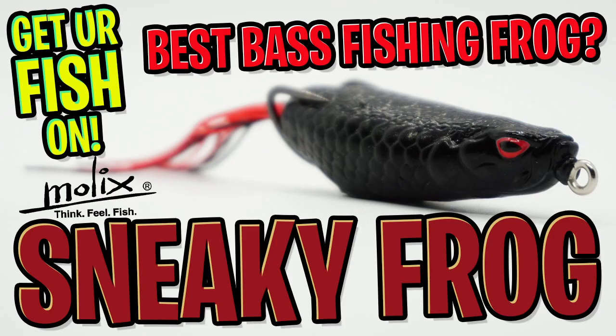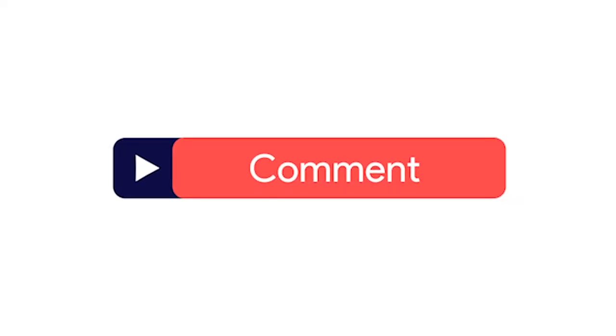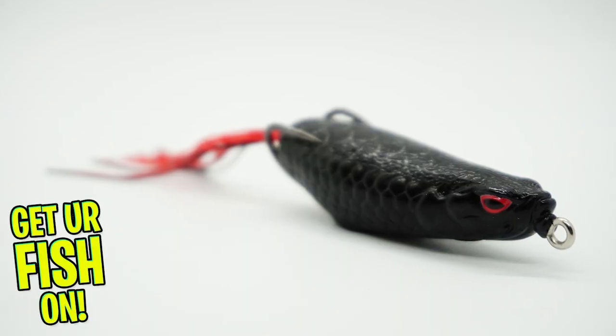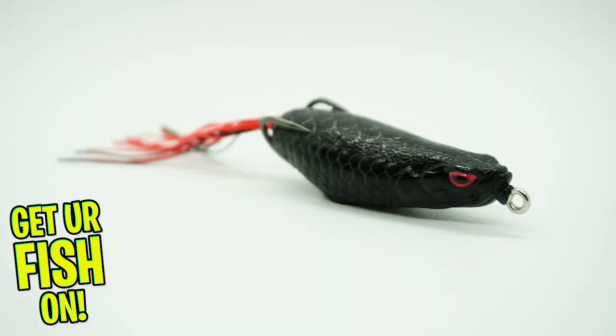Hey guys, welcome back. Today we're going to take a closer look at the Molex Sneaky Frog. Before we get started, make sure you click that subscribe button, like, comment, and click the notification bell so you know when the next video comes out. Get ready for one of, if not the best frogs on the market.